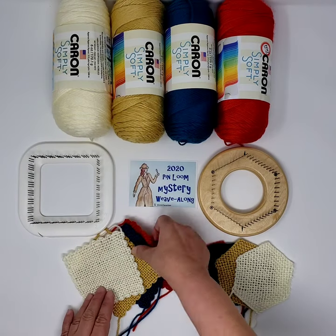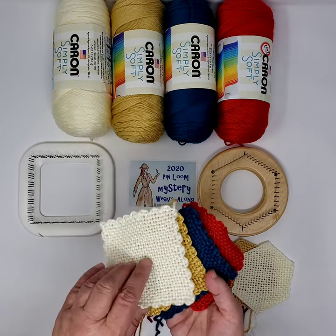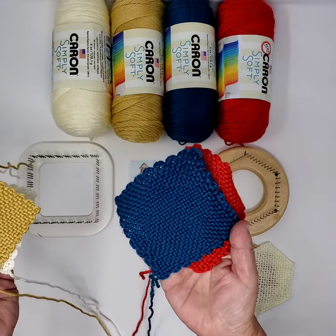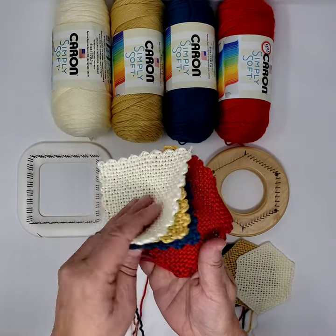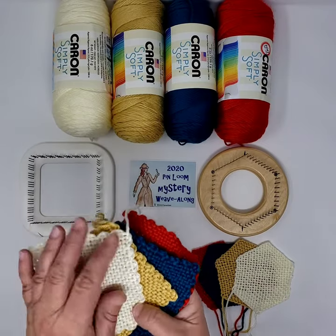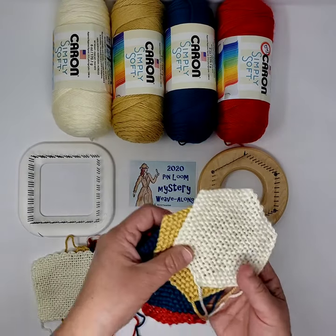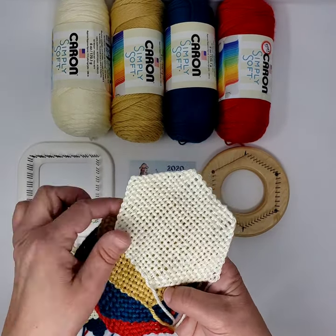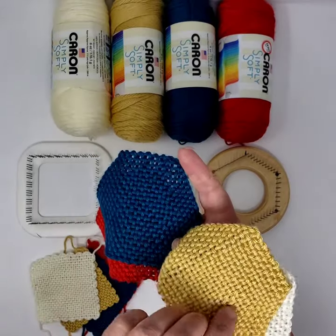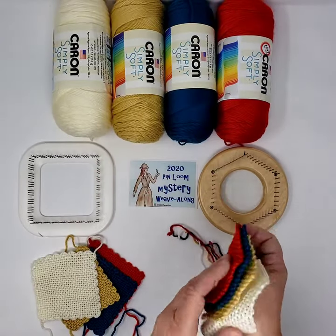On the Schacht Zoom Loom, I wove up some samples and they look like this: background color, contrasting color one, contrasting color two, and contrasting color three. Every time in my messages, emails, or documents when I refer to those colors, that's what I'm talking about. The same colors here on the Turtle Loom — background color, contrasting color one, contrasting color two, and contrasting color three.